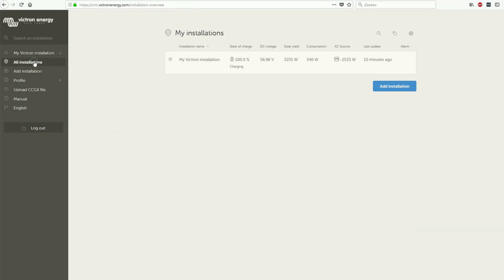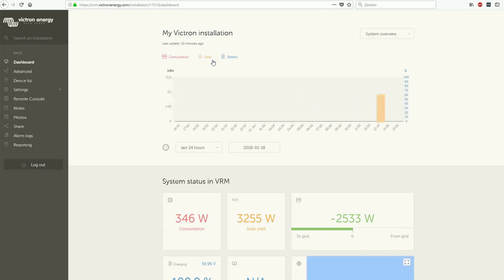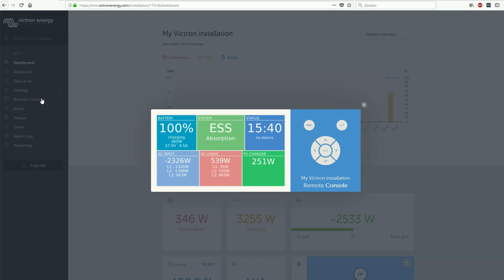To access the remote console of the Venus GX, go to Installations and select the name of the installation that you've just created. Then select Remote Console to access the Venus GX.